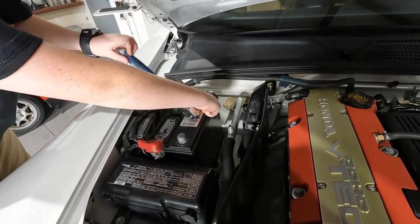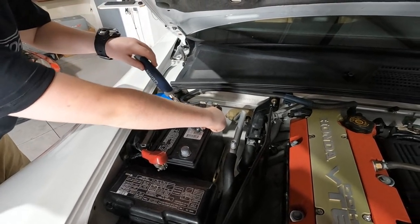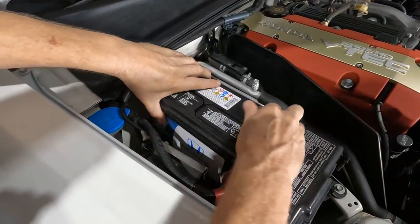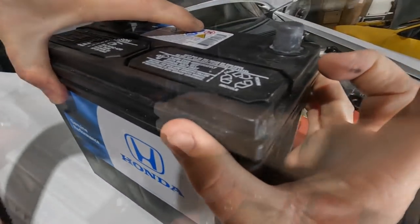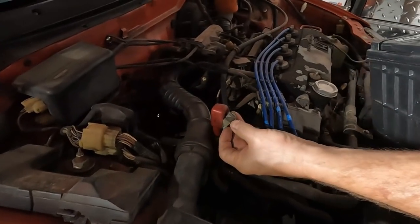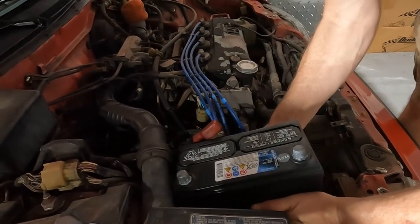First off, we've got to swap batteries because it doesn't have a battery. I have to keep robbing a battery out of one of my cars to put into his car so it can drive itself. Always look for the negative and positive — on the CRX, the positive goes towards the firewall, which is the red terminal right there. So we're going to drop it in right here.